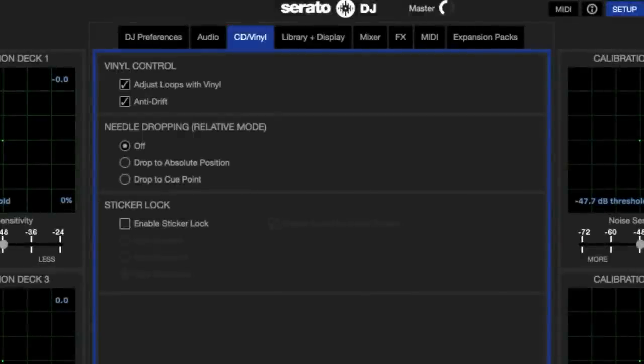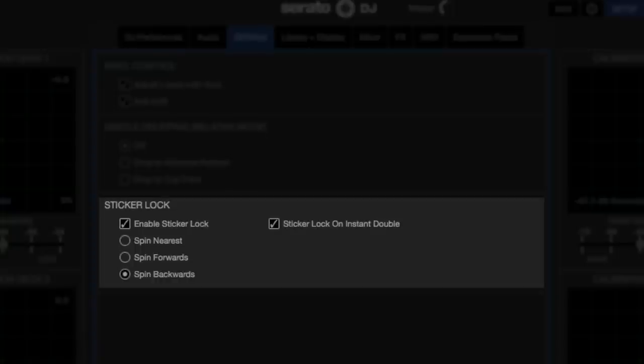To enable Sticker Lock, go to the CD Vinyl tab, then go to Sticker Lock. Enable Sticker Lock and then you can choose how you want it to work.